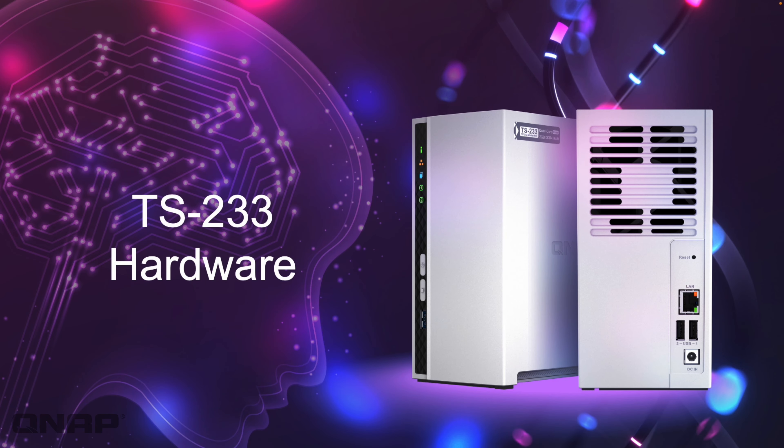Now we'll go through the hardware and talk through some of the highlights. On the back we've got a single 1GB Ethernet port and two SATA 3.5 inch or 2.5 inch drive bays — that's SATA 3 running at 6 Gbps. There's a USB 5G port on the front and a couple of USB 2 ports on the back. It's incredibly energy efficient: with the drives asleep it's only using about three and a half watts, and even in full operation it's just over 10 watts.